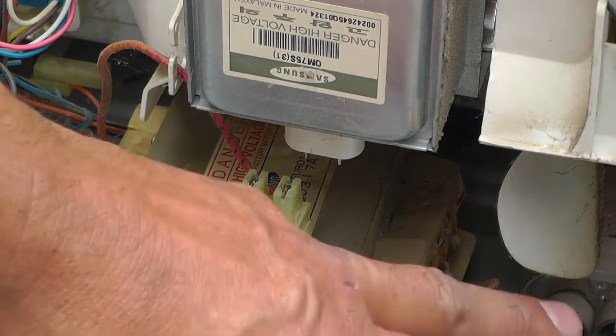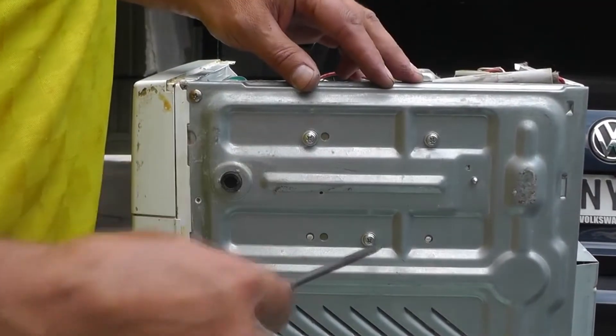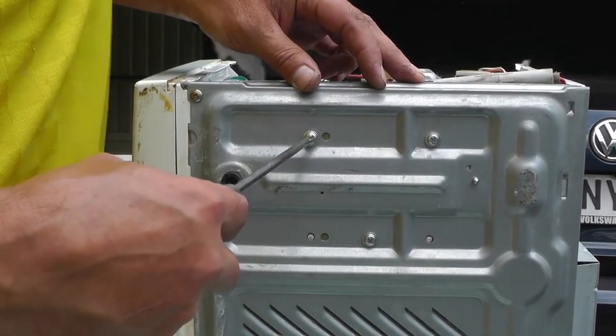We see that the transformer is smoking again. Our problems are with the transformer or the high current capacitor. On the bottom of the microwave oven there are three mounting bolts for the transformer — we unscrew them.